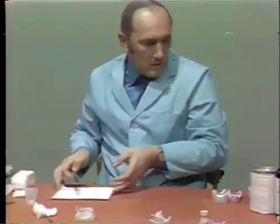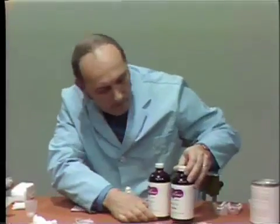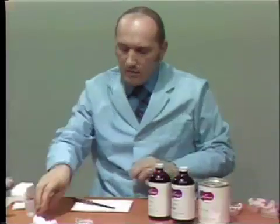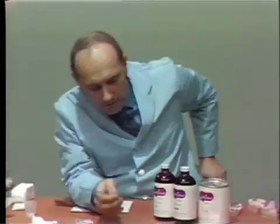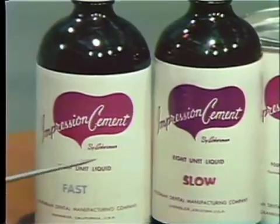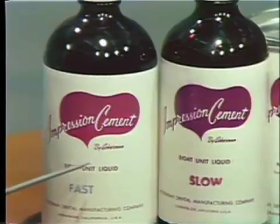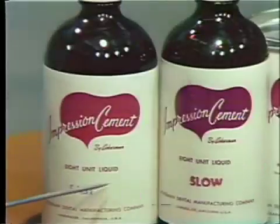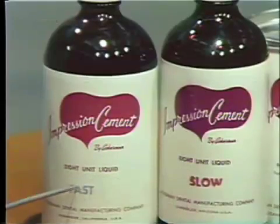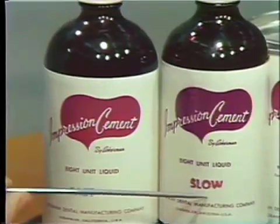Now I'd like to demonstrate the mixing of the impression cement. The impression cement is called Ackermans and there are two liquids that can be used: a fast liquid and a slow setting liquid. If the humidity is under 50 percent, use the fast liquid. If humidity is from 50 to 70 percent, use a 50-50 mix of slow and fast liquids. If the humidity is above 70 percent or it's quite warm, use all slow.